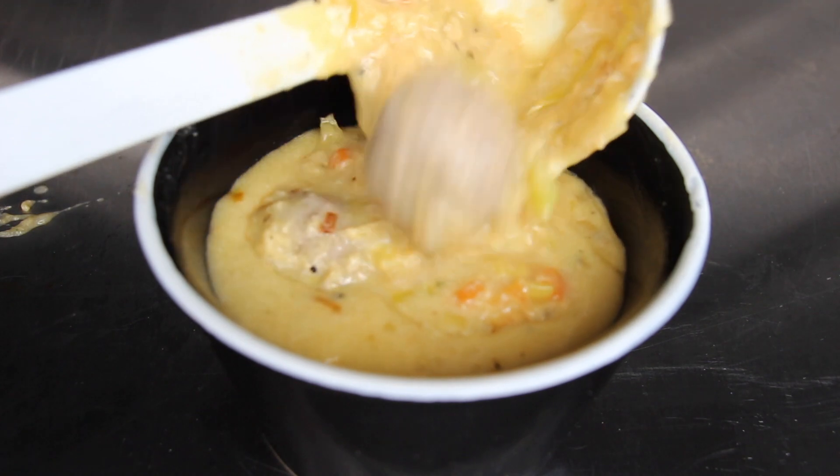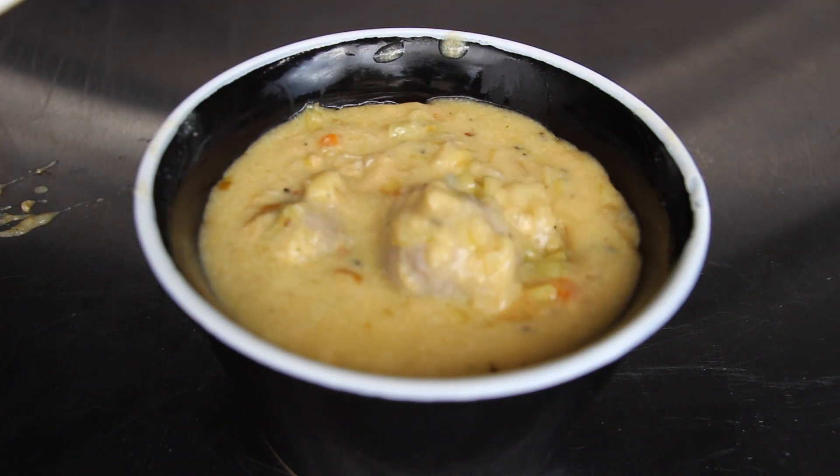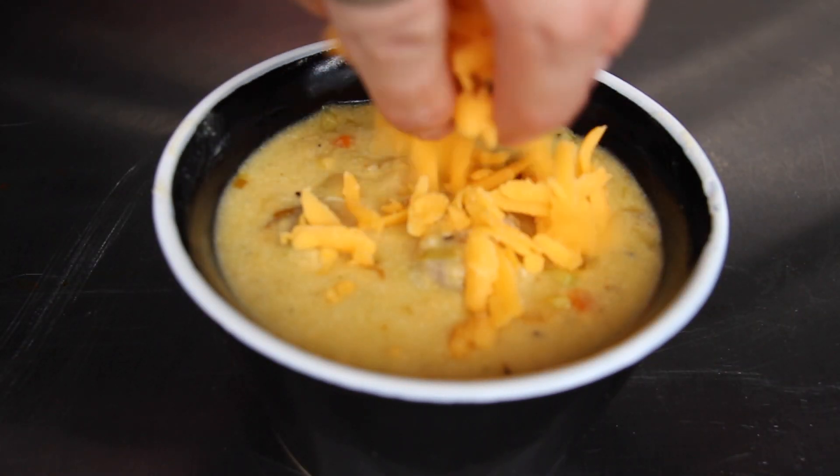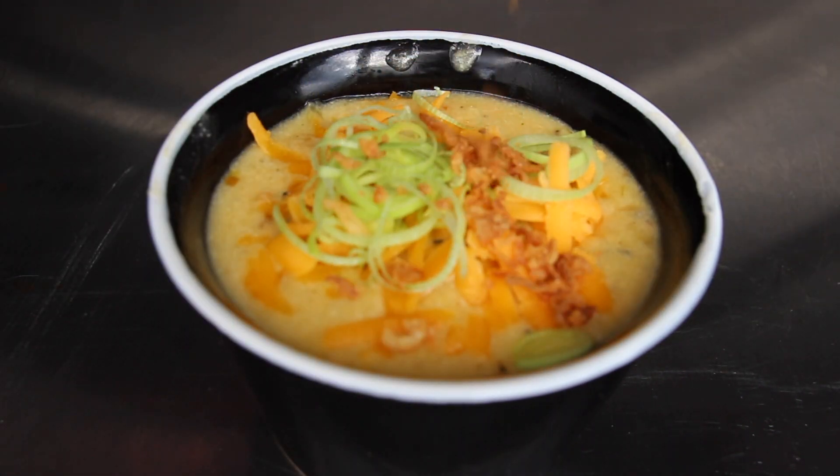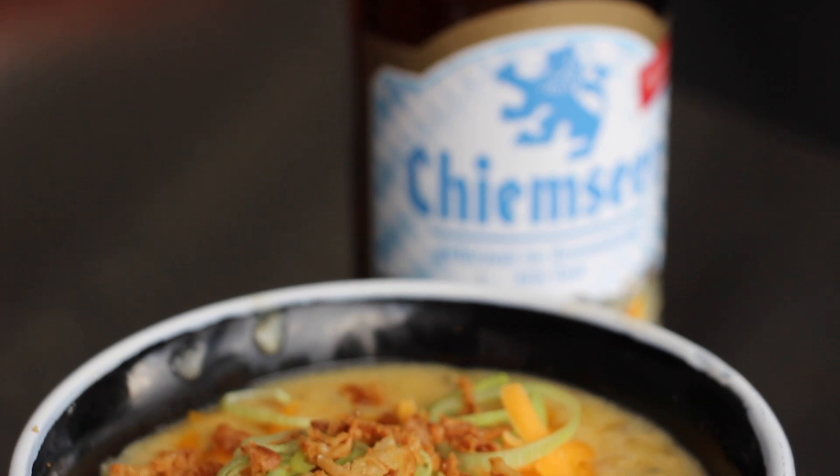And here is the result — it's cheesy, it's creamy, it has meat. We add some extra cheddar for the topping, some leek, and here's the secret: French onions. Of course you can add bacon as well, but today I preferred French onions.